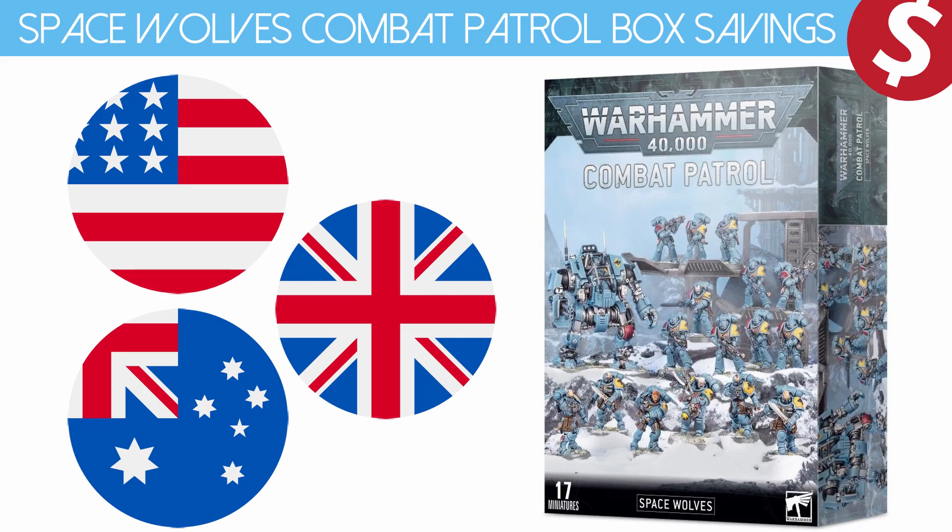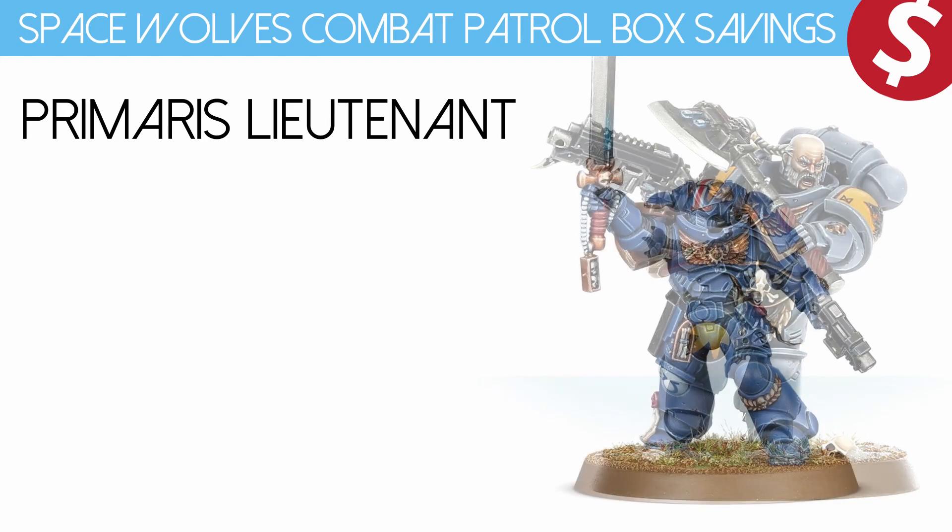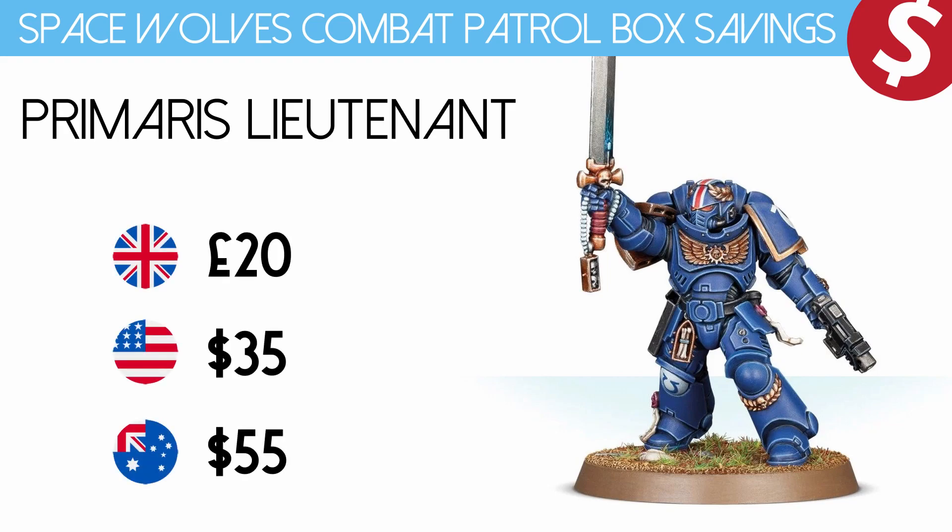Before we get to the actual savings let's look at the models in the box itself. First up we have a Primaris Lieutenant. This model is somewhat difficult to come by these days — it's not available on the Games Workshop store. You can pick it up online; it was part of a box set from some time ago. Because of that we're gonna have to fudge some numbers here. Generally it's a stock standard Primaris Lieutenant and you would run it rules-wise as just a Primaris Lieutenant. You can get that for £20, $35 US dollars or $55 Australian dollars. It is a shame you can't buy this separately because I think it's a really good model, and it adds extra value simply because you can't get it anywhere else.